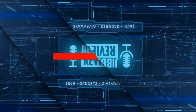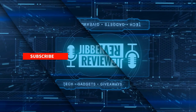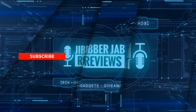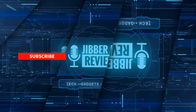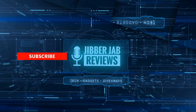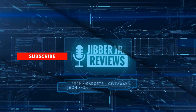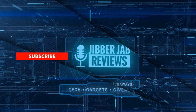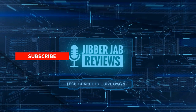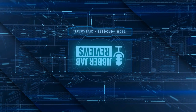Thanks again for watching the review. If you liked it, show us some love with a thumbs up, subscribe to the channel, and share this video with your friends — with your support it really helps me keep the channel going so I can continue to offer discounts, giveaways, and fresh content. Don't forget to click on the bell icon so you're notified as soon as new content is released. Enjoy the rest of your day and I'll see you in the next episode — until then, take care.